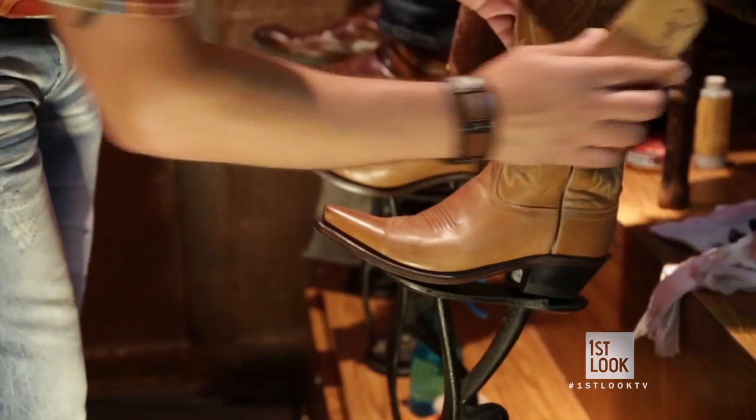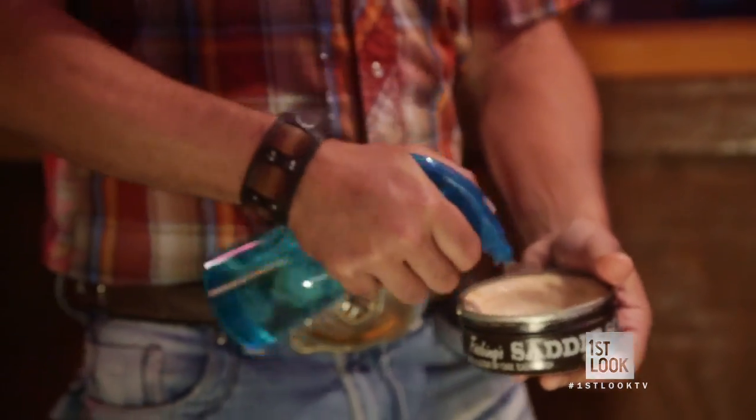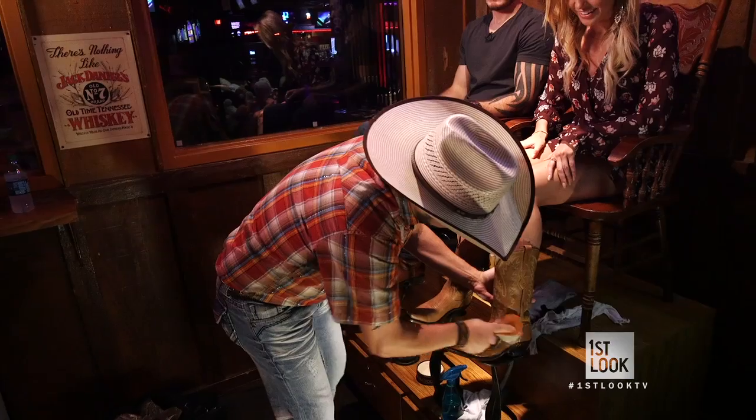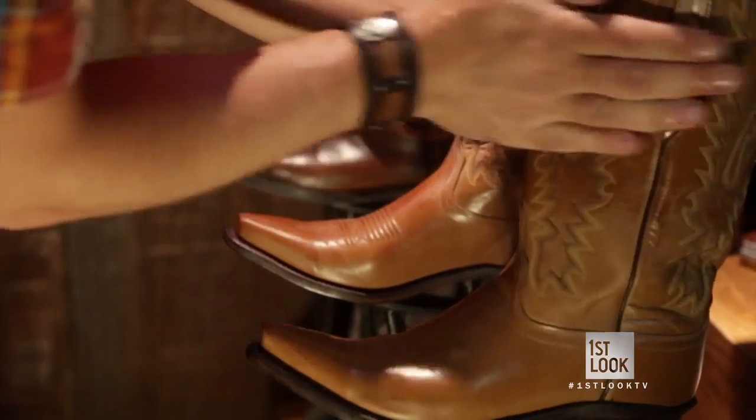I must say I've never had my boots buffed in public before. So what's the first step in doing this? The first rule to doing someone's boots is do no harm. You want to brush off any extra debris. The first thing we use is actually called a saddle soap — get it nice and wet, soap it up, and start working around. They are looking so good.